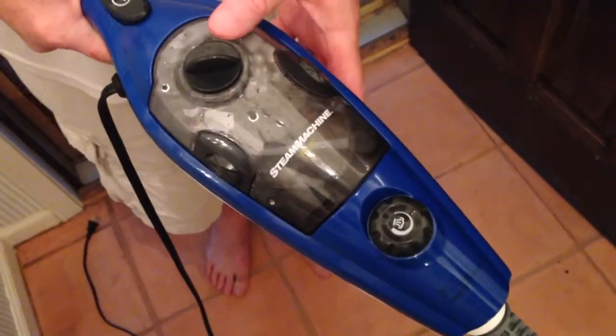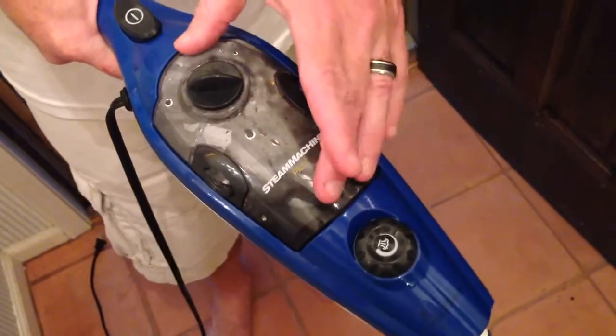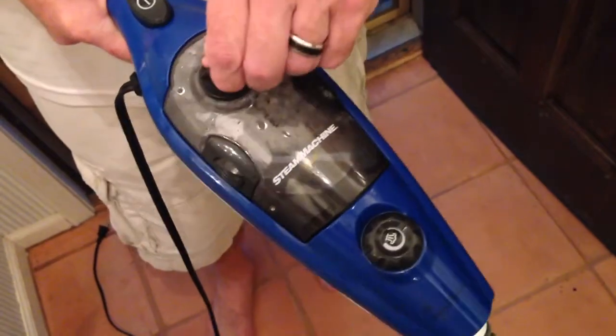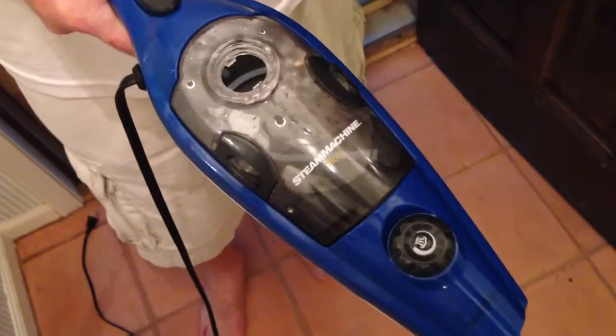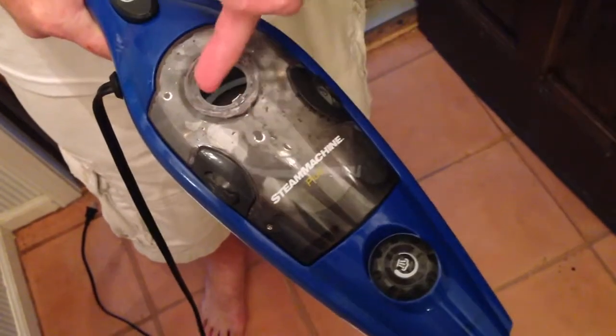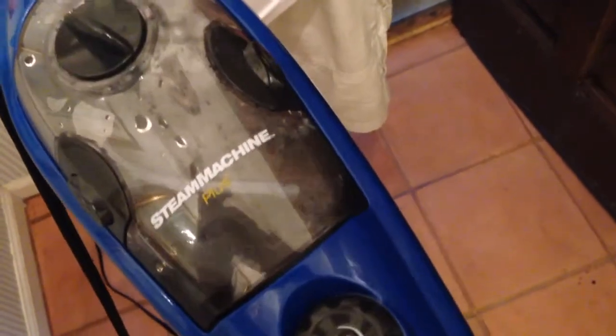It's very easy to get started with your Steam Machine Plus. To get water into the cylinder, all you do is turn this knob about a quarter turn counter-clockwise and it comes right off. Then you fill it with water in the reservoir, put it back on, turn it, and it's ready to go. It's as simple as that.